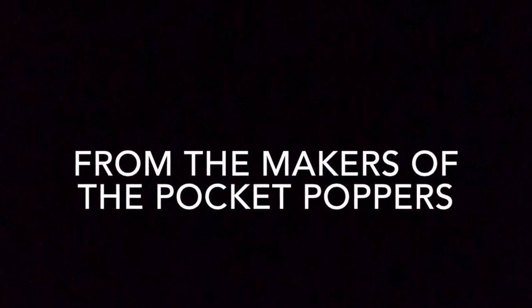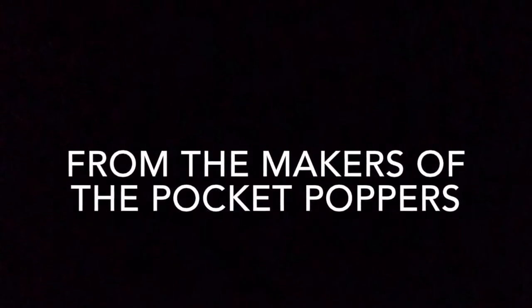From the makers of the pocket poppers by MHB Incorporated, comes the covered box set!